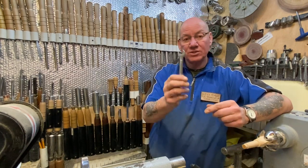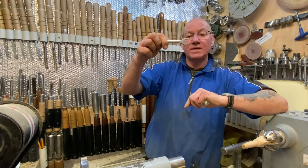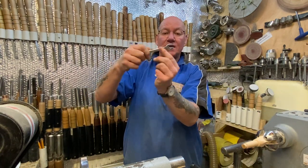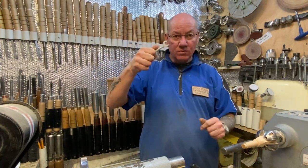Now when you get your spanner, as you'll know, you get a longer and a shorter point. You don't want to sharpen the longer one. If you sharpen the longer one, what happens when you go in is there's a tendency...